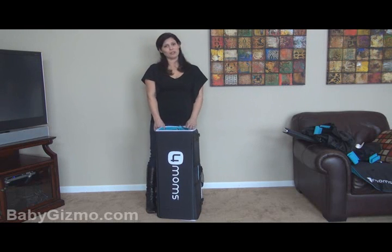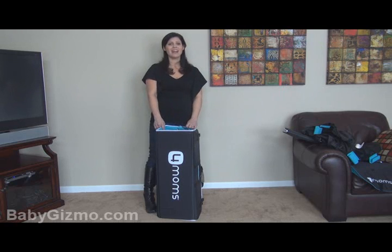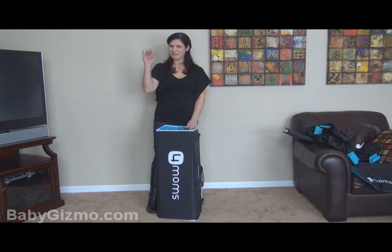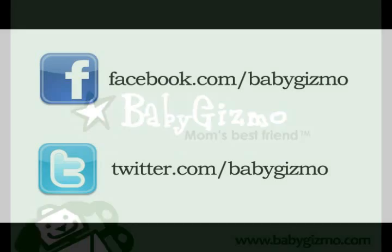Don't forget to subscribe to our YouTube channel because you never know what we're going to review, give away, or make next. I'm Holly Schultz from BabyGizmo.com. See you next time, bye!